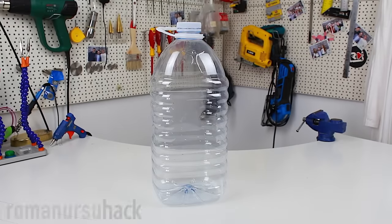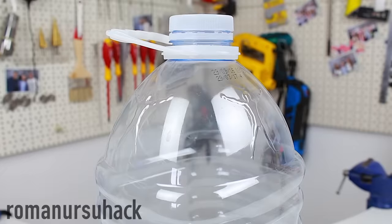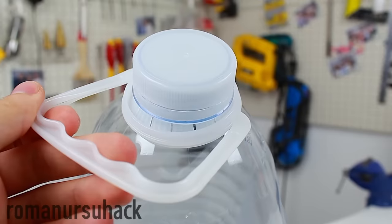Hi there! In today's video I want to share 5 ideas about what we can make from 5-liter bottles.